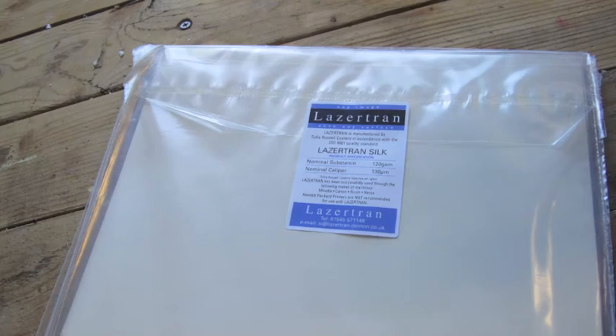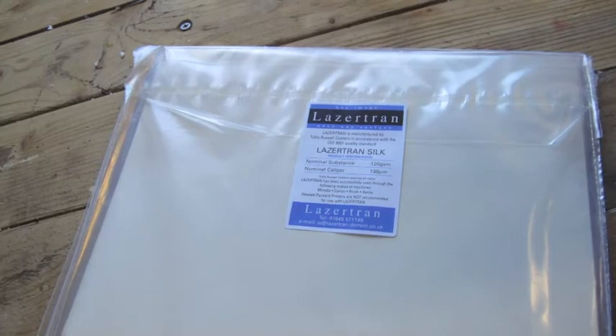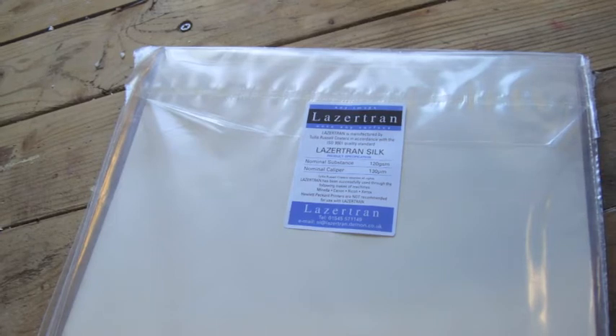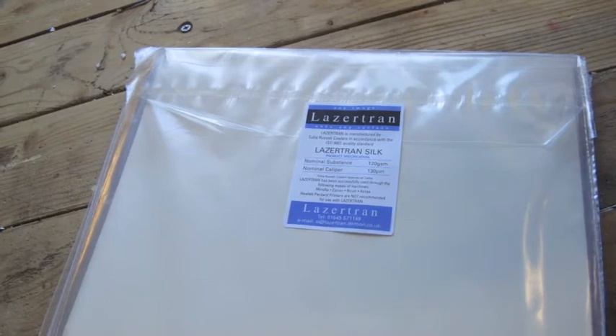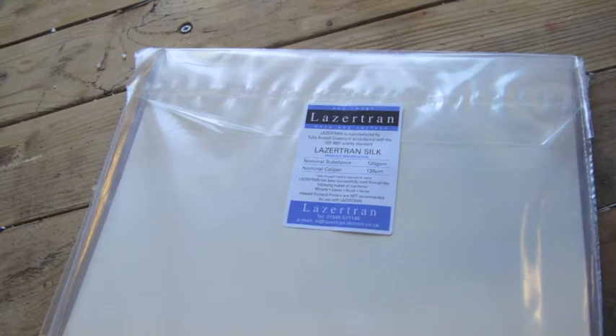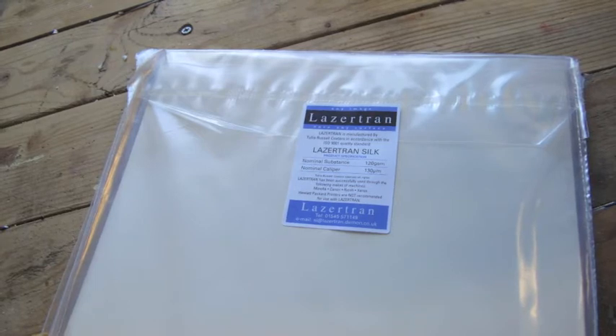First thing we're going to use is a product called Lasertransilk, and you can get this online. It's a paper that has a cellulose coating on the surface that will allow you to print with a laser printer. It prints on top of the film and then you can transfer that to another surface. I usually buy these in 11x17s and cut them in half — it's cheaper that way.